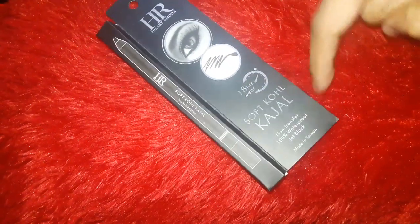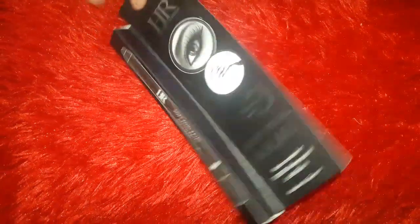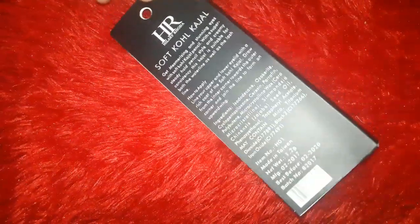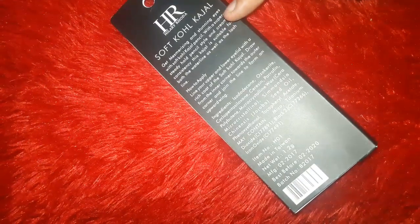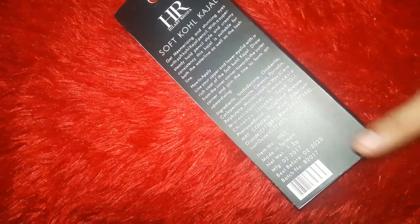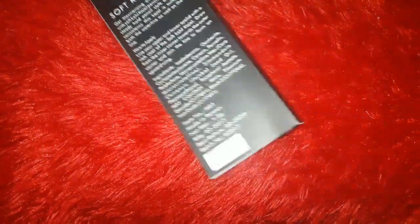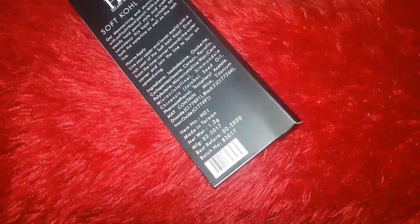All the details have been written on the packaging: 18 hours wear, soft cold kajal, it's waterproof, smudge proof, jet black. On the back side you also have, as usual, how to apply, and ingredients are given. The net weight is 1.2 gram, and the best thing is that the manufacturing date and expiry date are also written — which I think is a good thing to mention on the packaging.